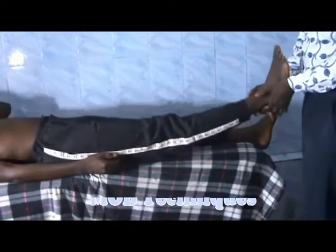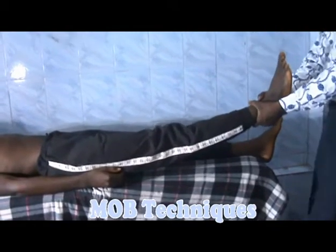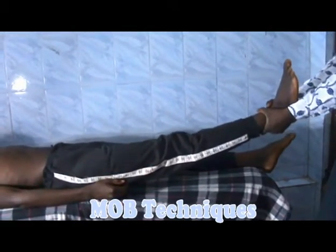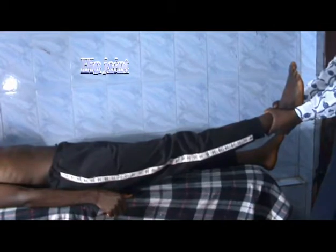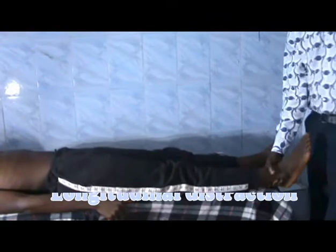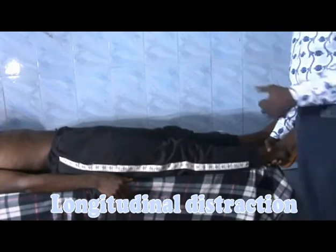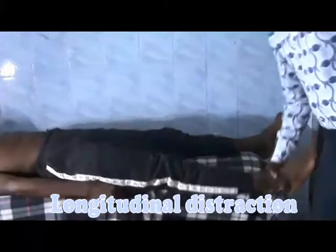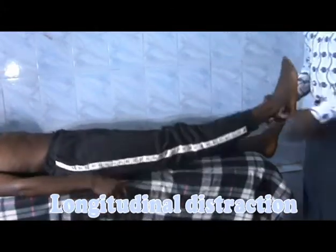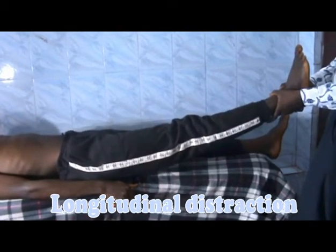If you want to improve mobility of the hip joint, you can use distraction to actually improve mobility. This is longitudinal distraction for the hip joint. Distraction is non-specific in that it improves all ranges of motion — whether flexion, abduction, adduction, or extension. So it is very useful being non-specific.